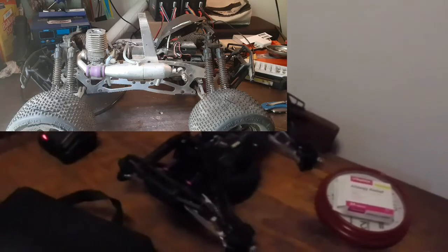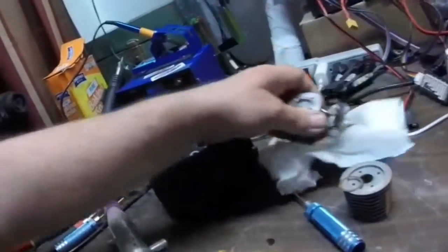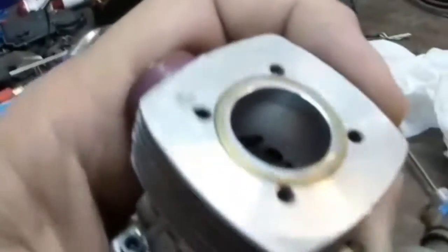I'm just cleaning it and putting it all back together and I just wanted to show you guys the motor. I cleaned it with some soap — just soap and water, just like Hybrid says. That's what Hybrid said to do, so that's what I did. Looks good — just gotta throw some oil in it now.